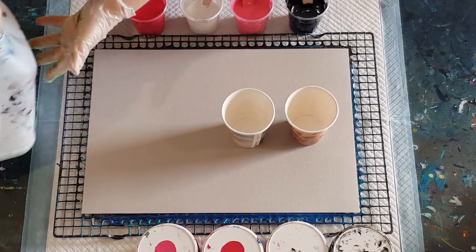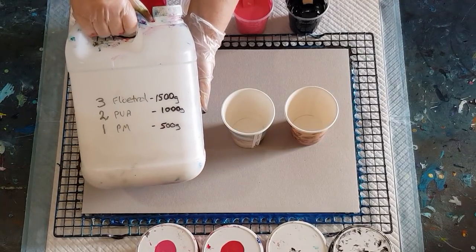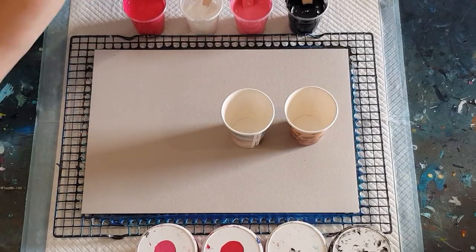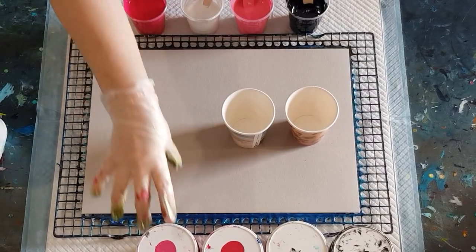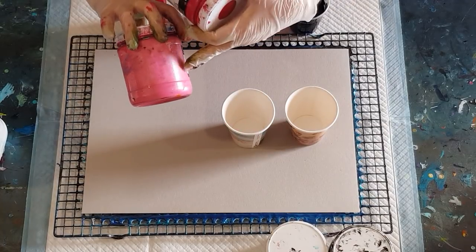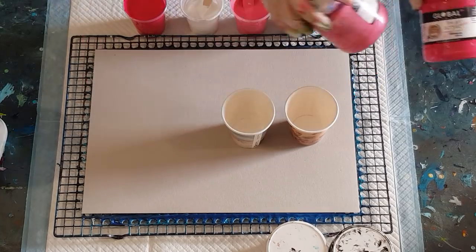The pouring medium is three parts Floetrol, two parts PVA craft glue, and one part pouring medium of your choice — this one is Globalys. My paints today are Globals: pale pink, which I make myself from magenta and white, and then hibiscus, which is a bright pink.